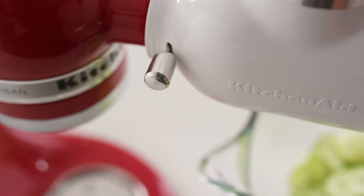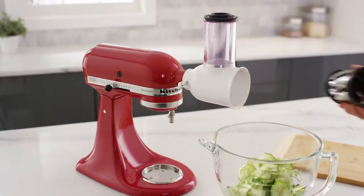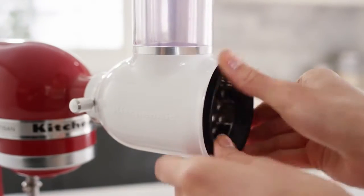Easily switch from slicing to shredding. Press the release lever to remove the slicing blade, then insert the shredding blade of your choice.